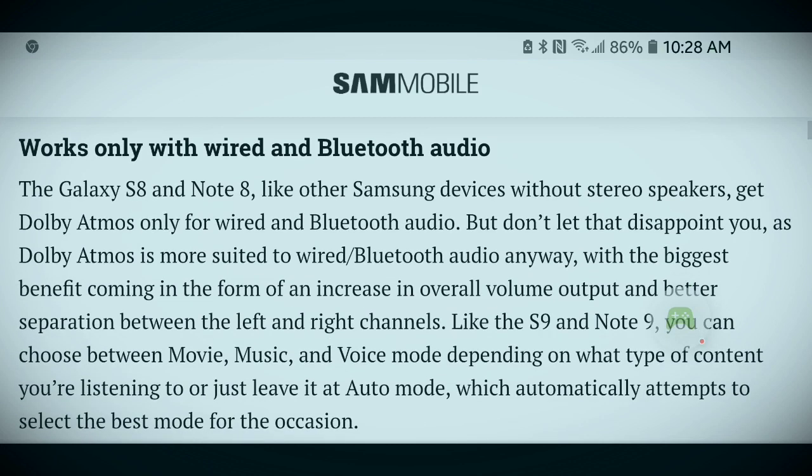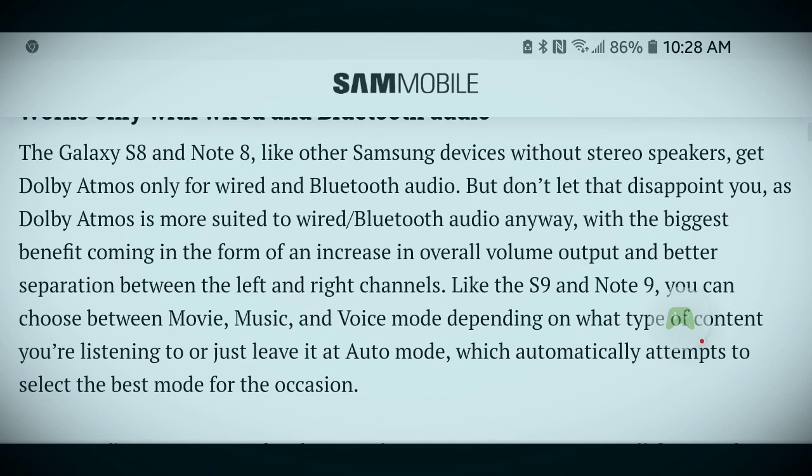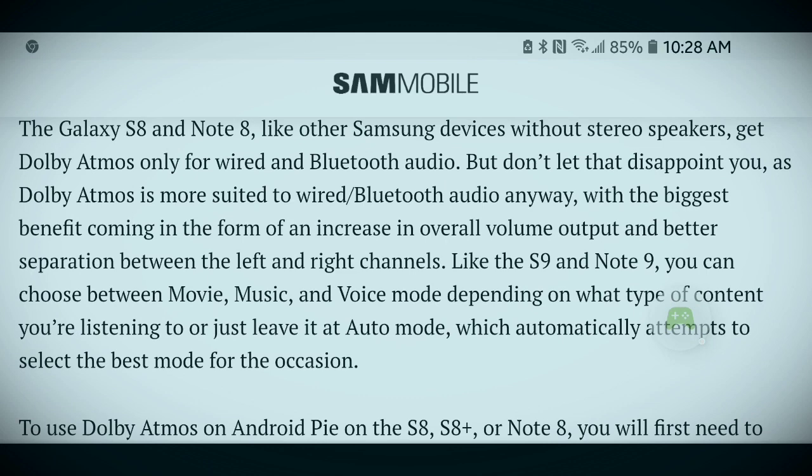The Galaxy S8 and Note 8, like other Samsung devices without stereo speakers, get Dolby Atmos only for wired and Bluetooth audio. But don't let that disappoint you, as Dolby Atmos is more suited to wired and Bluetooth audio anyway, with the biggest benefit coming in the form of an increase in overall volume and output.